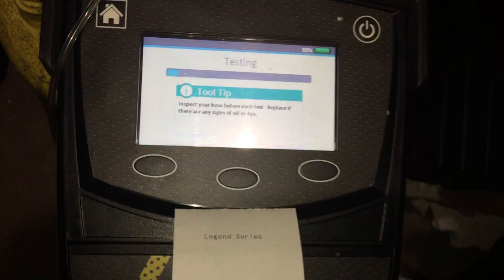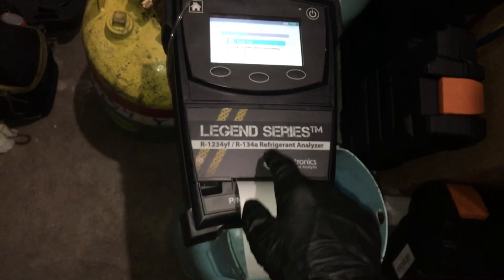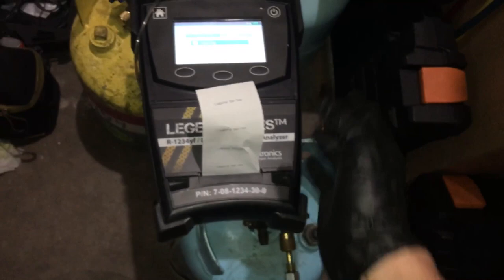Now we'll wait for this thing — it's a bit slow. This is an R1234yf and R134a analyzer as its prime choice, but you can also test R12 and R22; the instructions tell you how. I have another one just for R12 and R22 for another day, and I have another one that also does YF, 134a, and other gases.